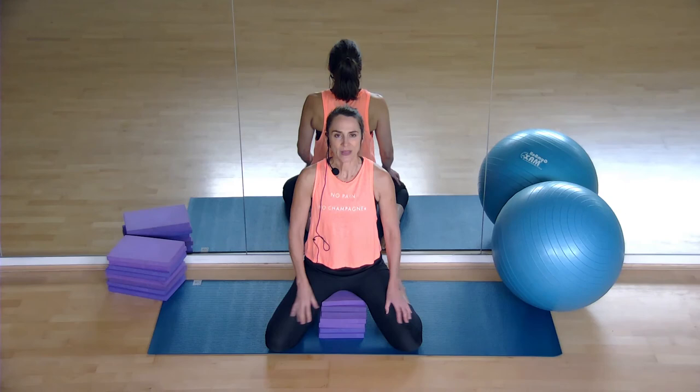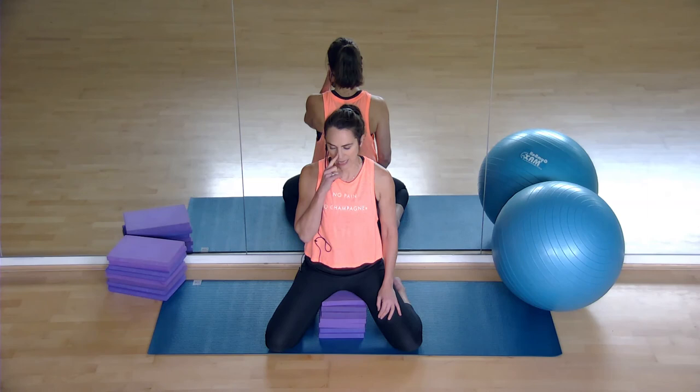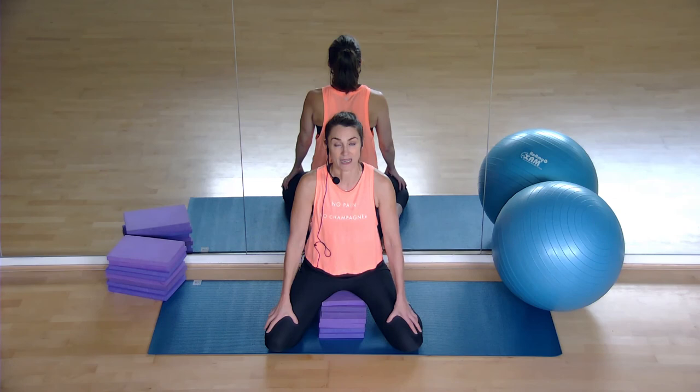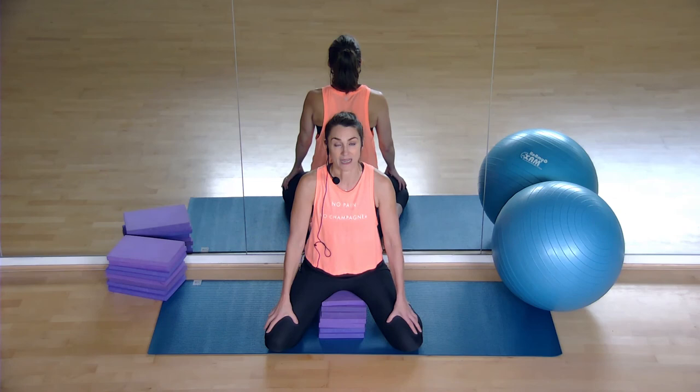Take another breath — inhale, exhale, relax. Flick it up and on, pull it up, then let it release. Take a nice big deep breath — inhale, exhale, relax. Flick up with your pelvic floor, flick it on, then let it release. One more time — inhale, exhale, relax. Flick your pelvic floor on and then let it release. Well done.